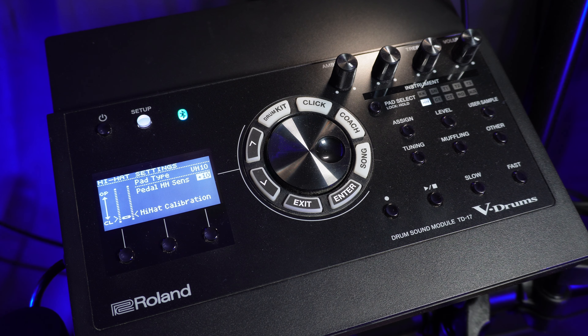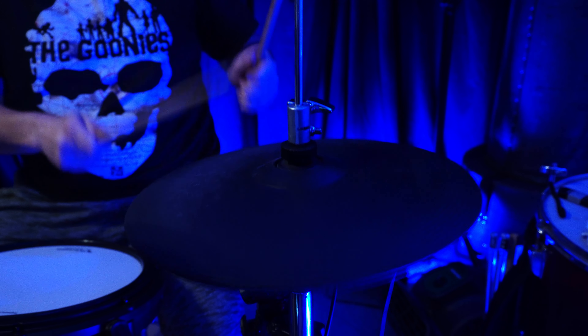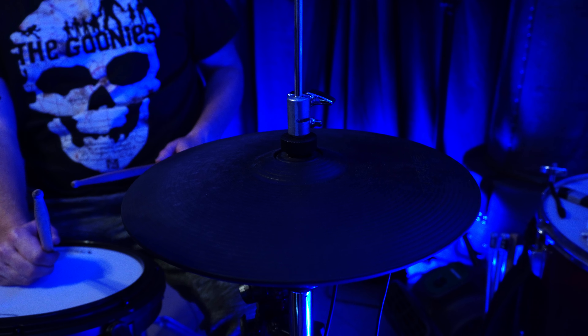One of the biggest difficulties I had with early electronic kits was the hi-hat. Drummers tend to be very expressive with the hi-hat — there are lots of nuances. The VH-10 does a great job of capturing and reproducing those. There's a calibration process, and it's very realistic. For me, it changed electronic drums.